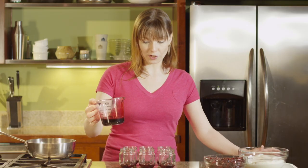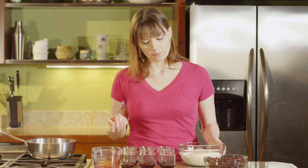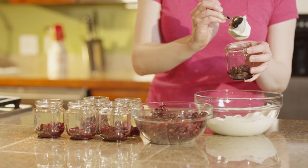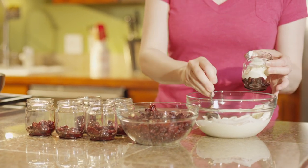Once you've got the dried tart cherries covered in syrup, we're gonna add a little bit of Greek yogurt — about a half a cup. I like using Greek yogurt in this case because it's so nice and thick, and by the time you stir and incorporate the cherry syrup, it still has a lot of body left. Plain yogurt just won't hold up as well. For me, a half a cup is a perfect serving for a quick breakfast or a snack on the go.